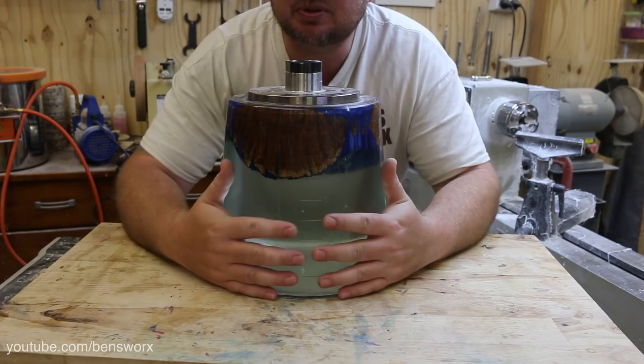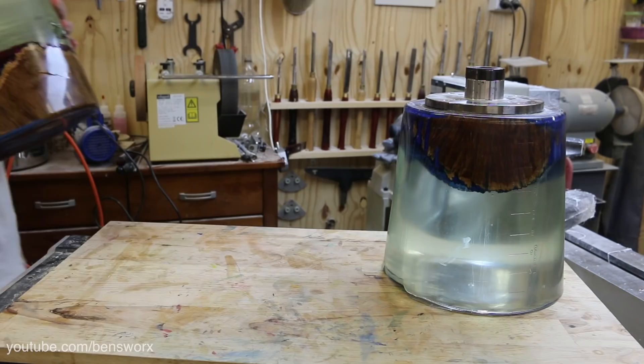That last clip you just saw, I filmed that over four weeks ago, and let me explain to you why. I went ahead and made a smaller one — it's still a decent size, done in a ten litre bucket — but I'll show you why I had to do it.